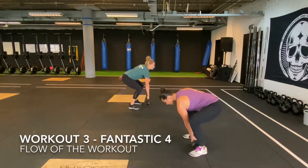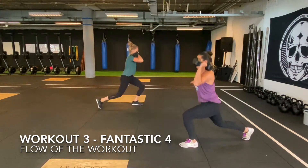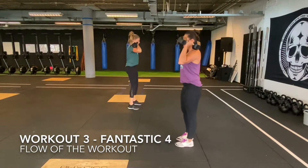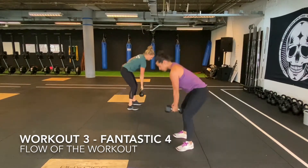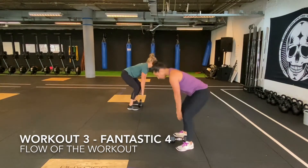The workout starts with the kettlebell and dumbbell on the floor. When the beep sounds, both athletes will pick up their kettlebell and dumbbell and bring it to the front rack position. The two athletes perform as many synchronized reverse lunges as they can. You can switch with your buddy when needed. The synchronized moment is when you are standing tall.